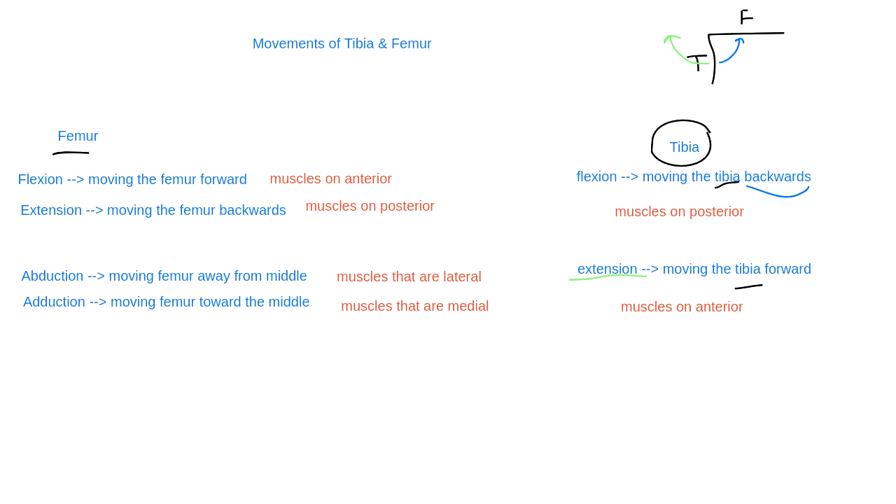There is a term called hyperextension. Some joints like the shoulder or hip can do hyperextension, but the elbow and the knee cannot - they only go to a straight line. The direction they go to a straight line is opposite of each other.